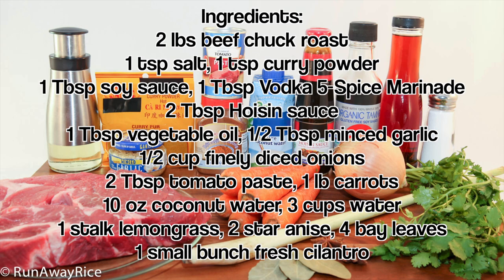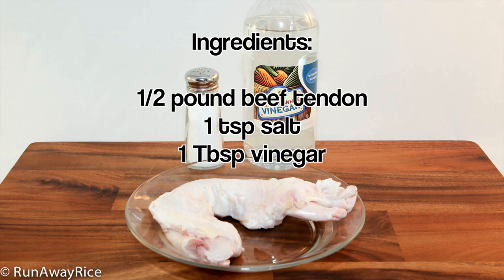Beef tendon is an optional ingredient. Because it takes a while to cook, we'll want to cook this ahead of time and have it ready when we make the beef stew.